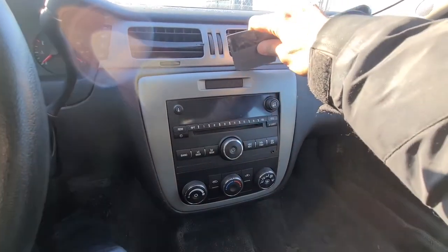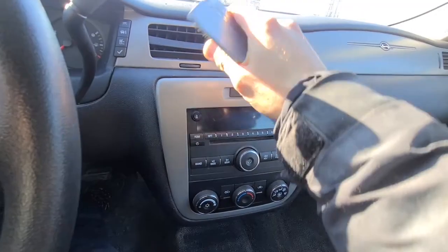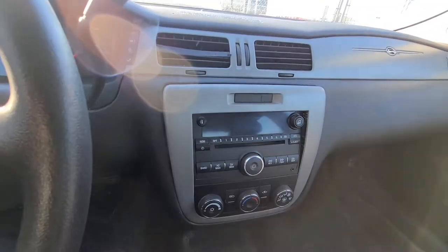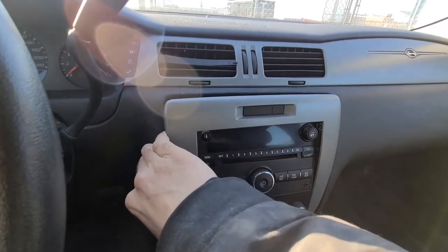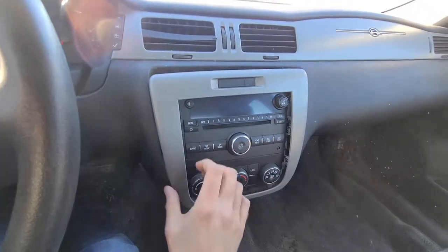Just pry this trim piece all around, and once you have it popped out on one of the sides you can pretty much just use your hand to completely remove it.